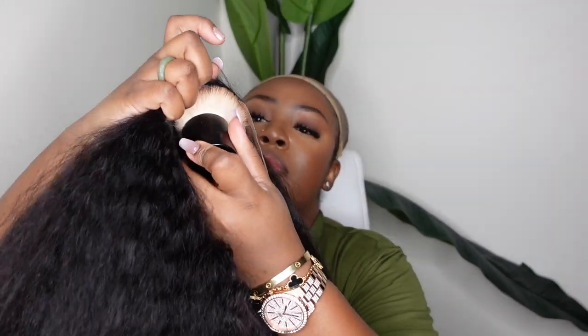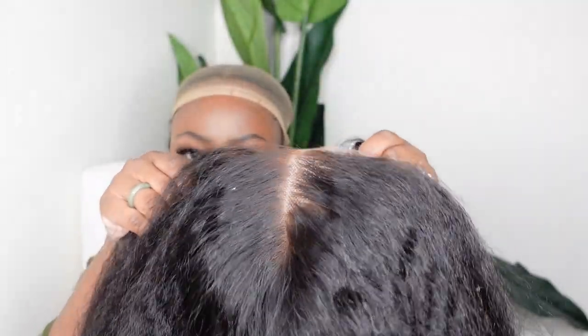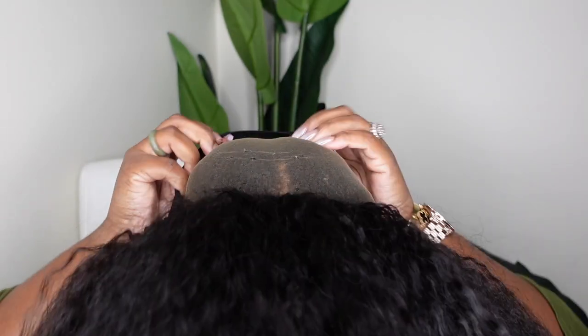I'm going to go in with my foundation powder and buff it into the inside of the lace. This is considered a lace tint — it's going to help the wig be a lot more warm and rich on my complexion and blend so much better.